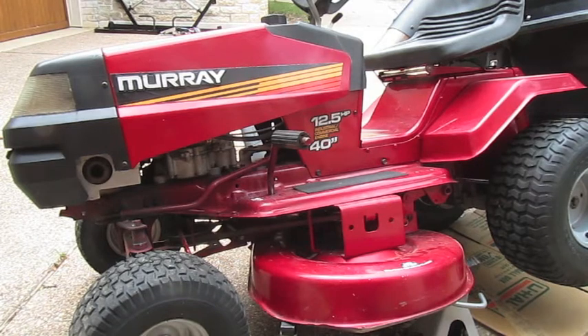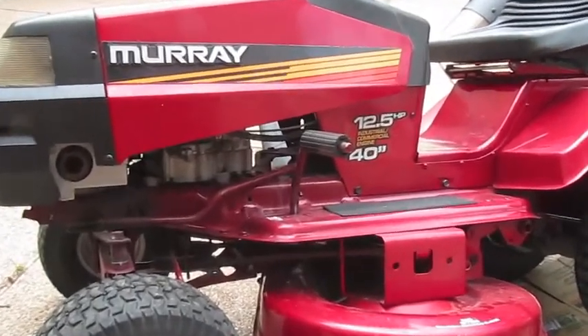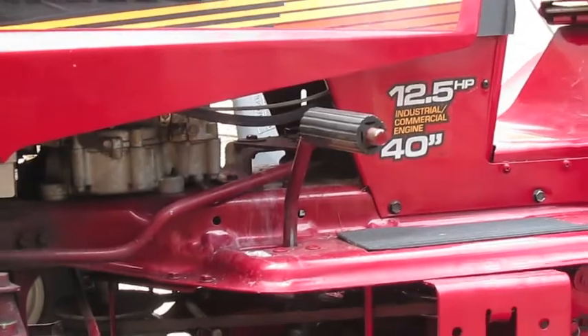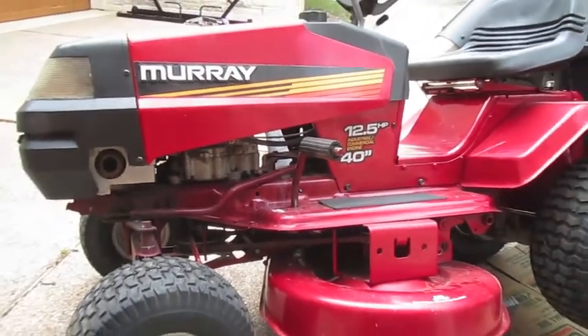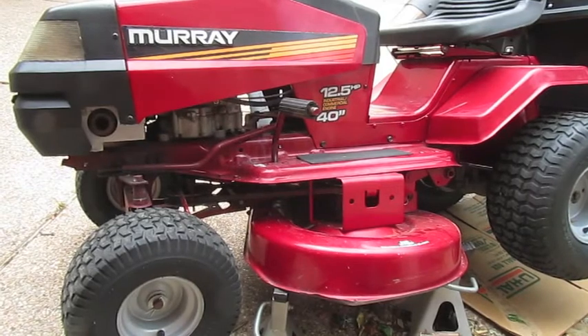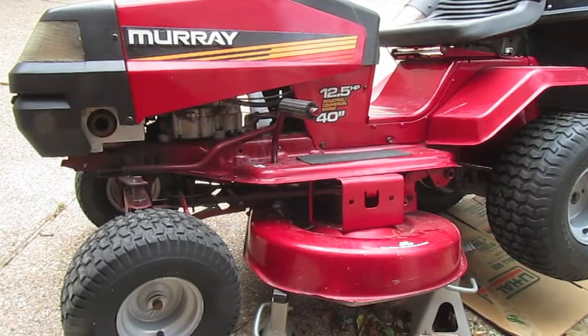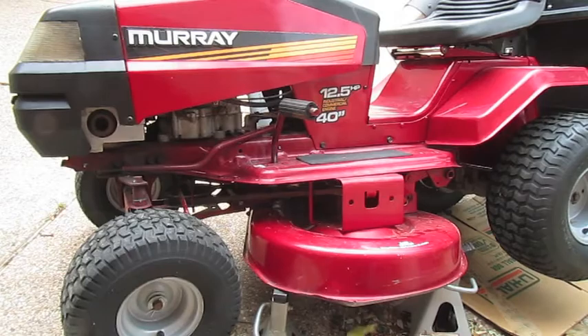This is a quick video on how to take off your mower blades and sharpen them on a Murray 40 inch riding mower. As a plug to Murray, I've had this riding lawn mower, it's over 20 years old, it might be 25 years old, like late 90s. This is a great riding lawn mower, so if you keep it maintained, it will last a long time.